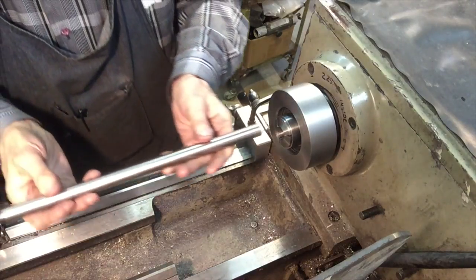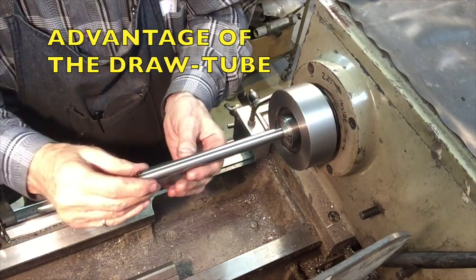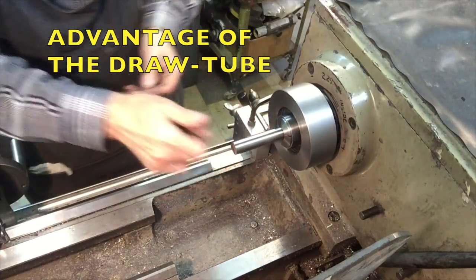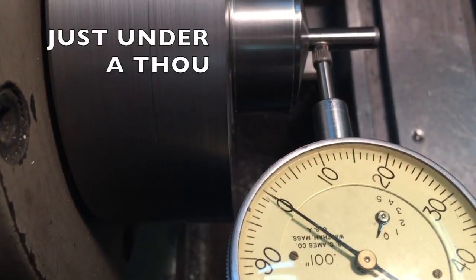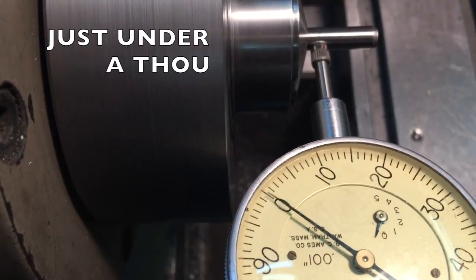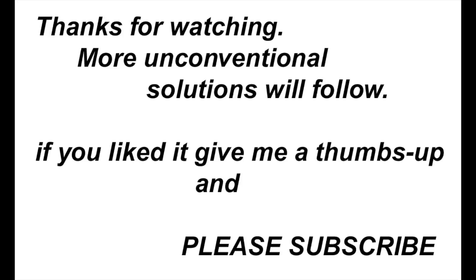You can use a log bar here. Well, just under a thou — let's call it a thou. I was hoping for better results but I am not working for NASA so I can live with it. One day maybe I will make a better one.